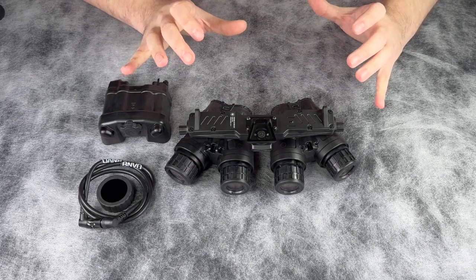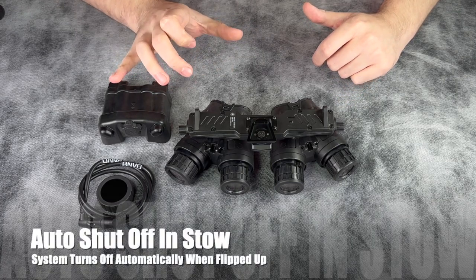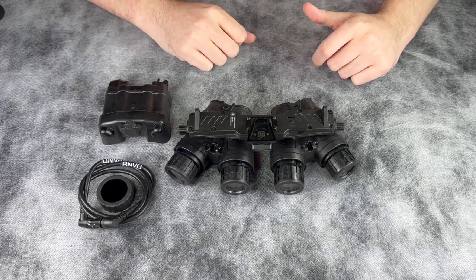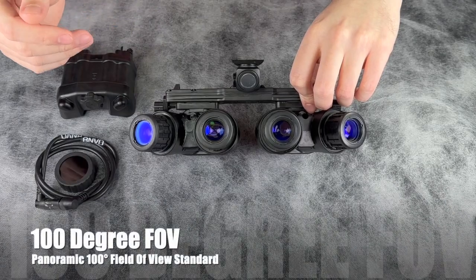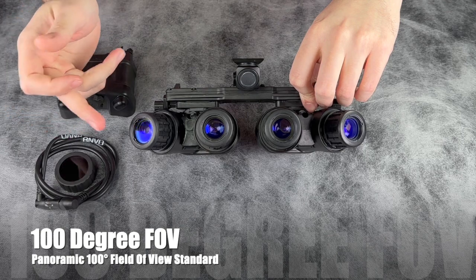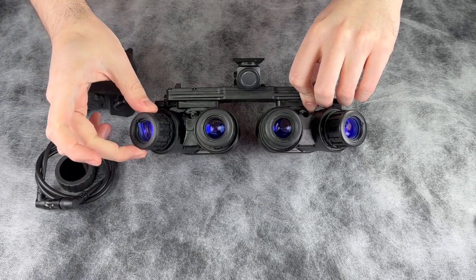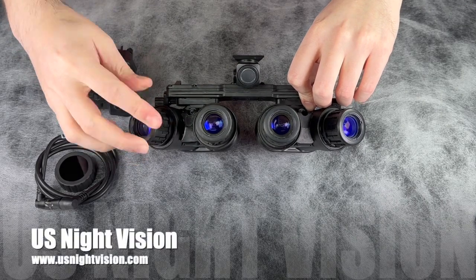With the system in the stow position, it will auto shut off and then redeploy in the on configuration. The Argus Panoramic Night Vision system offers a wider field of view — you'll notice four independent tube configurations, each independently adjusted for your focal distance.